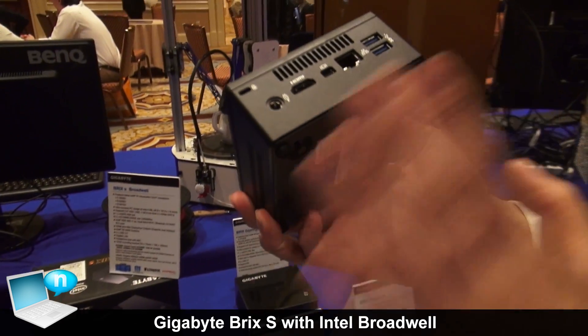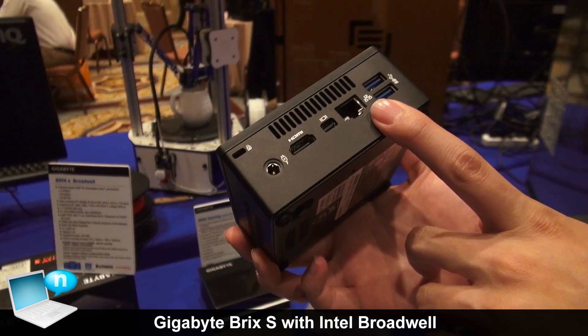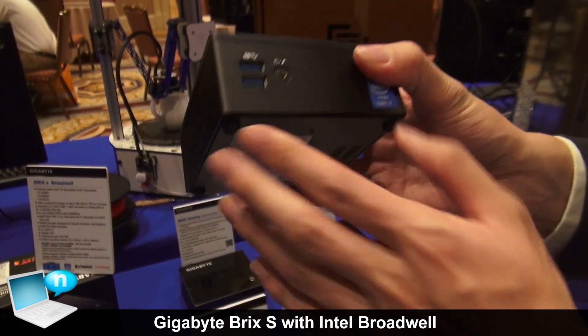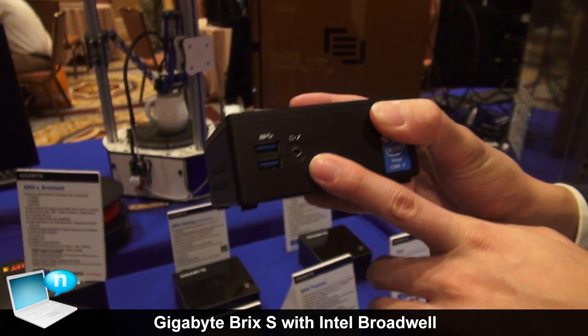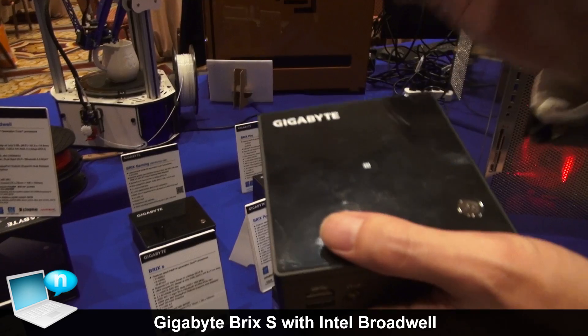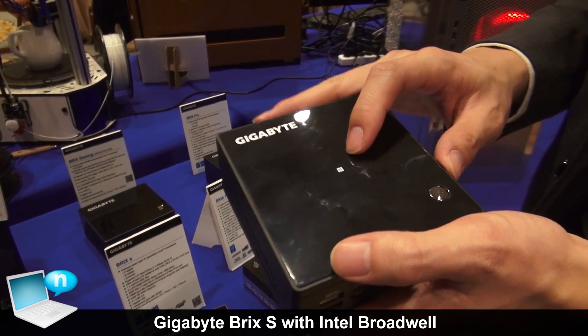For the main thing, most of the outputs are the same: your power, your HDMI, your mini DisplayPort, your Ethernet, and four USB 3.0 ports. We've changed some items slightly — this is no longer a SPDIF, it's a combo port for your headphones and microphone. We'll be carrying it in the i3, i5, and i7, with the i7 sporting NFC.